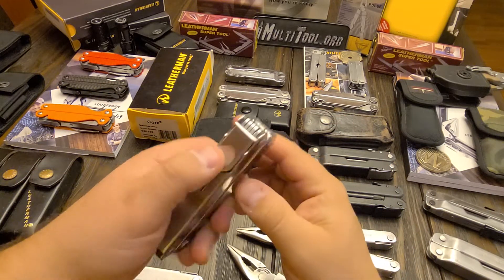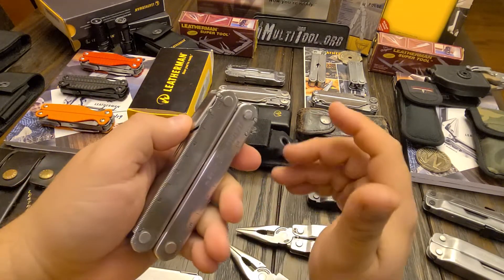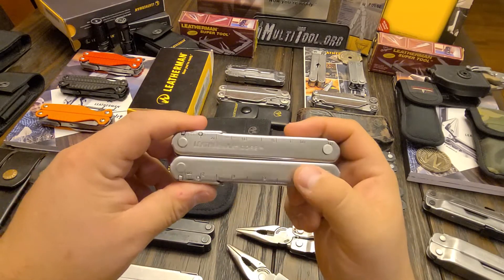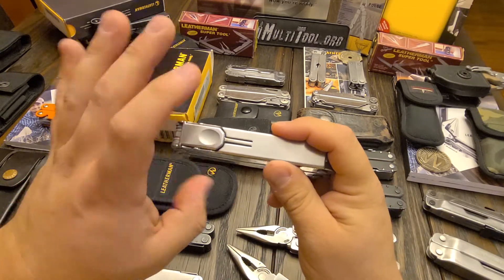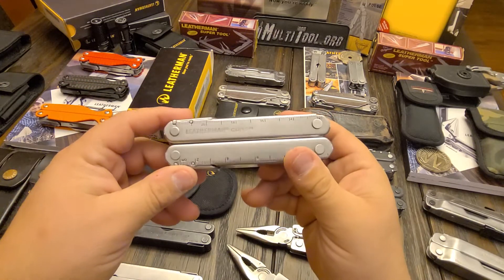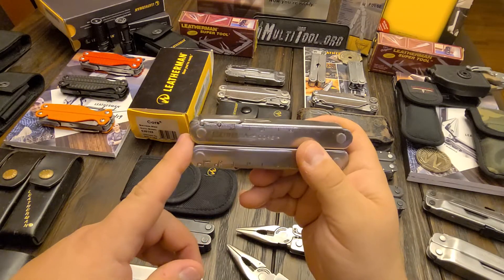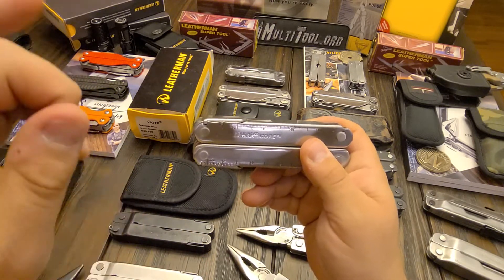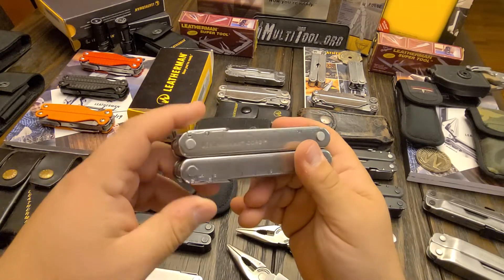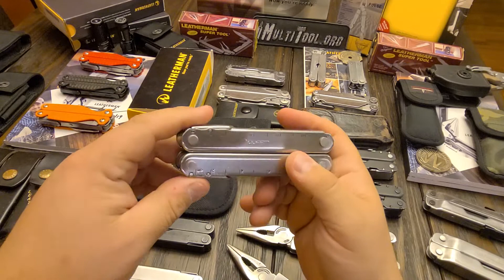The first one, the lock broke — the little peg broke. So I sent in the Leatherman. And I promise you, as soon as I got that tool back, this part fell apart. So I sent a letter with them telling them what happened and I was not happy. And within a week, shipping there and back, I received a new Core. So good job Leatherman warranty — they did really well on my warranty.